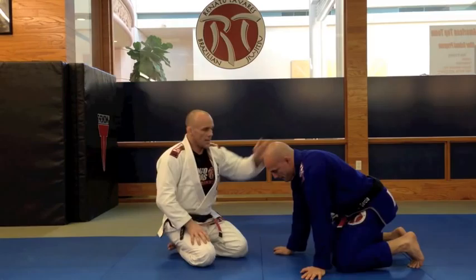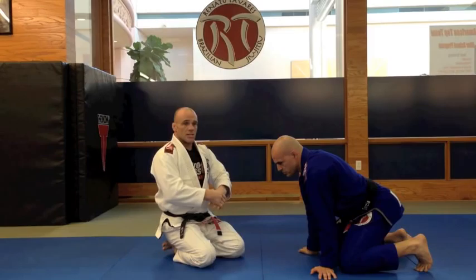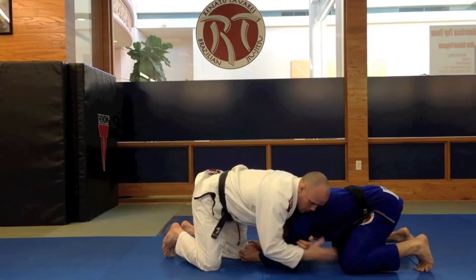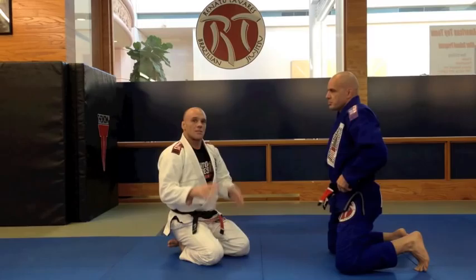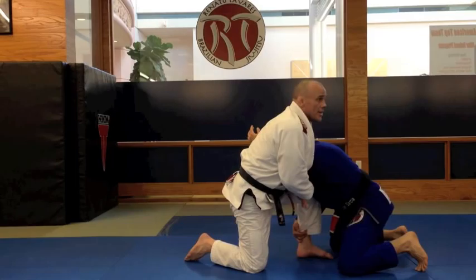There are a lot of variations of this choke. I don't have to pull him up onto his feet — if I'm here, I could trap here and slide my leg underneath. You have to be a little more advanced from that position because you don't have the space to make the adjustments. I'm getting old now and I like things to be as easy as possible. When I step up like this and control, you have all this space to play with, which makes it very easy to make the proper adjustments.